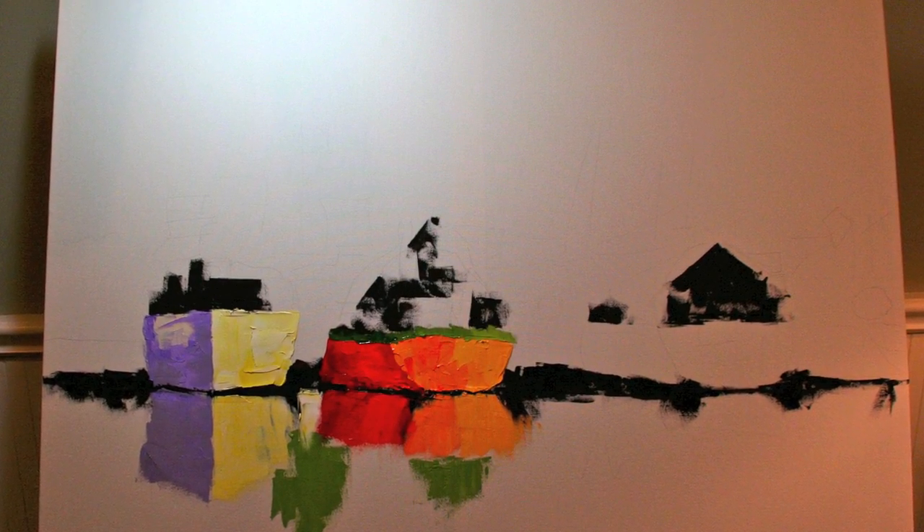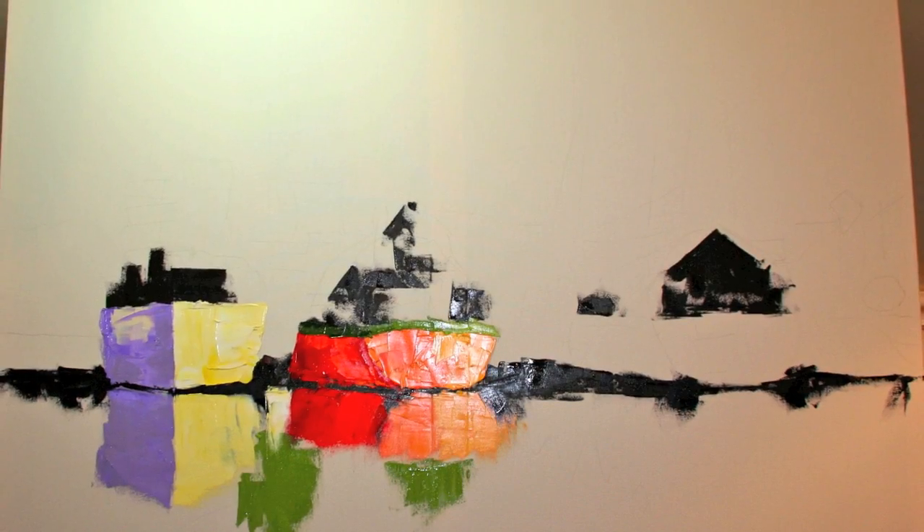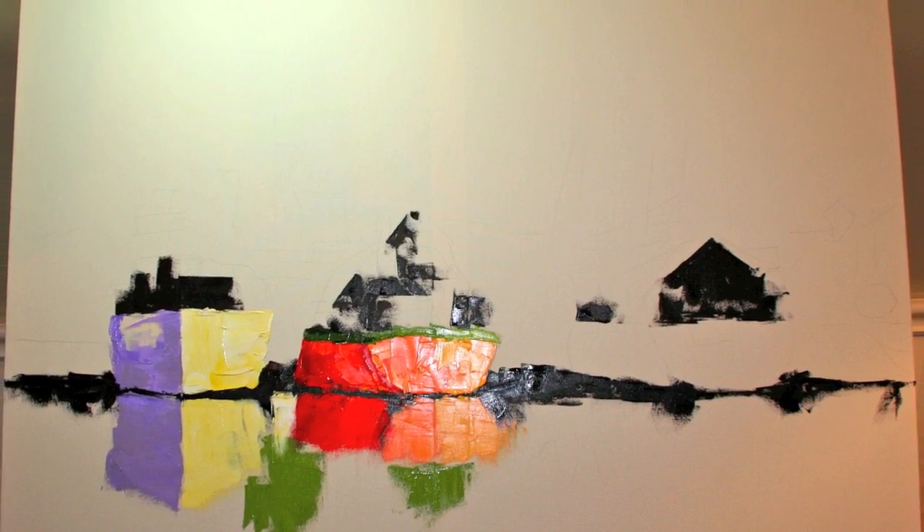The first thing I do is start blocking in my colors and blocking in the reflections, but you can see this is a lot tighter than the finished painting will actually look.